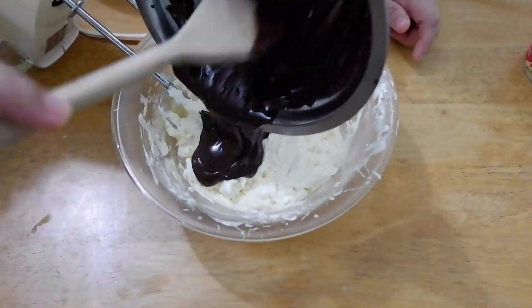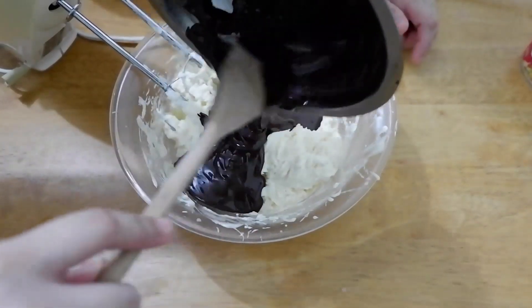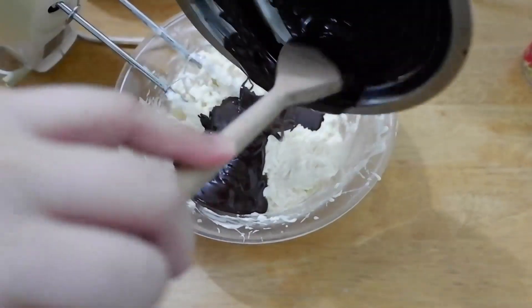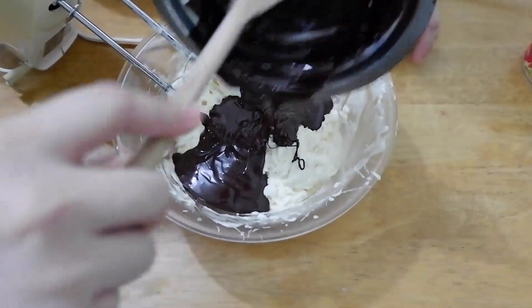After that, add our melted chocolate. At this point, I didn't use the mixer anymore to avoid overbeating. I just used a spatula and folded it in.